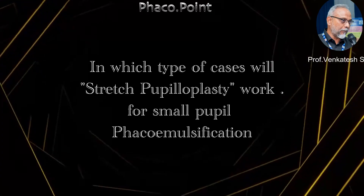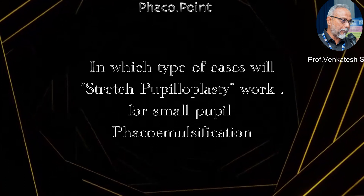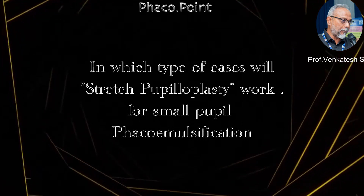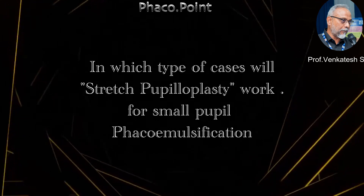Hello my dear friends. I'm sure you've all observed cases of stretch pupilloplasty being performed for small pupils, but the question is in which type of cases will this stretch pupilloplasty actually work well?